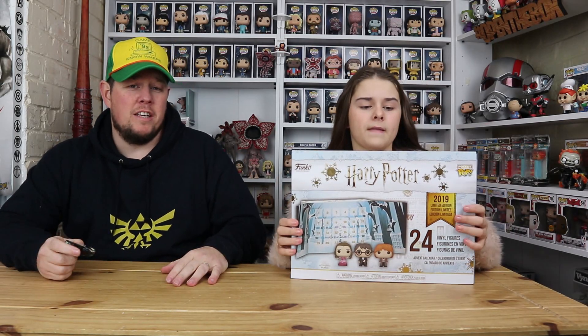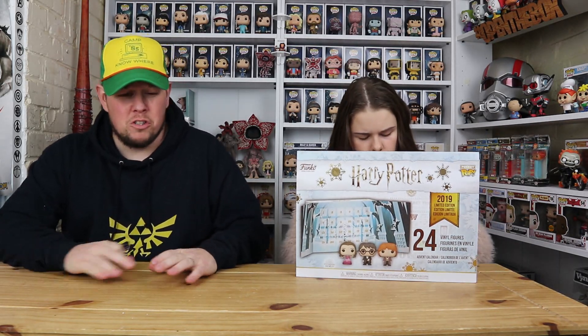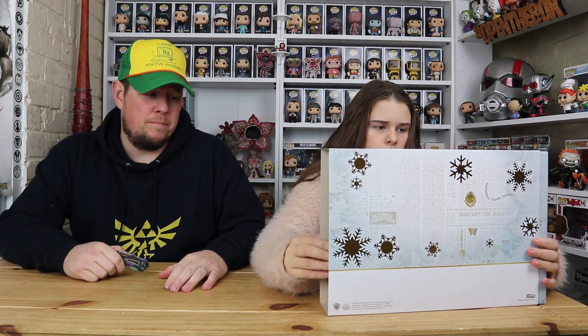We're going to open it from the side, pull it out, and show you each and every one of them so you know which ones are in it and which ones aren't. We're not going to open the doors for two reasons: one, we don't want to spoil the total surprise of what's behind what door so you still have a little bit of mystery if you watch this video; and two, it's still the wife's calendar and she will smash my face in if I open the doors. So we'll show you what it's like and then you can make your own decision.